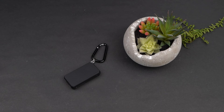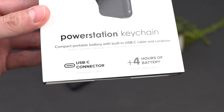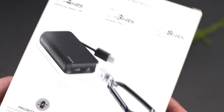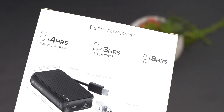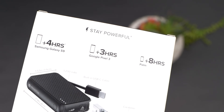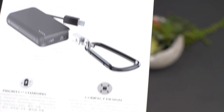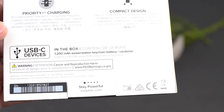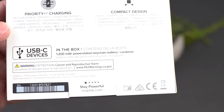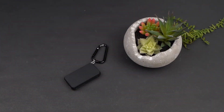So what exactly does 1,200 milliamps of power get you? According to the box, this will get you four hours on a Galaxy S9, three hours on a Pixel 3, and eight hours on a Palm phone — the new Palm from Verizon Wireless. So not an extreme amount, but for use in emergencies, I think this is a great option.